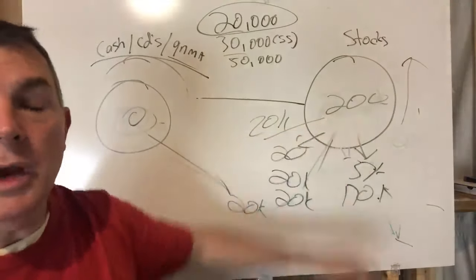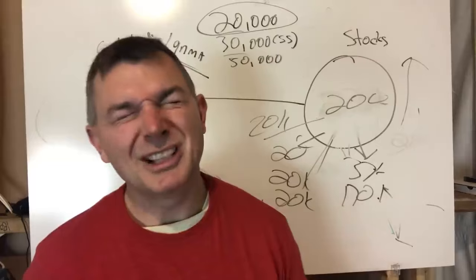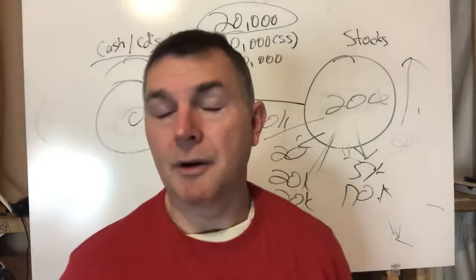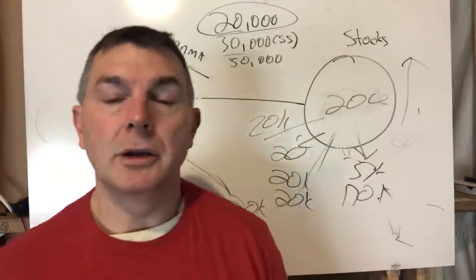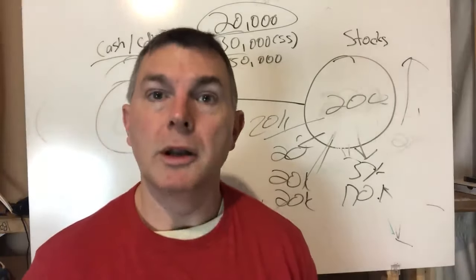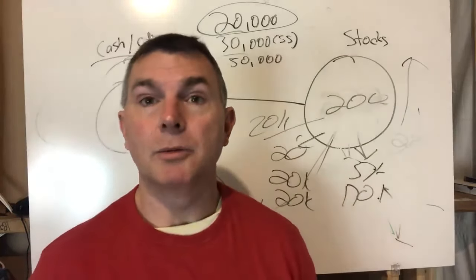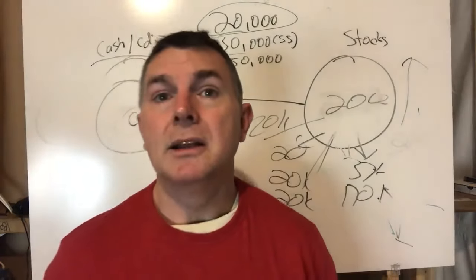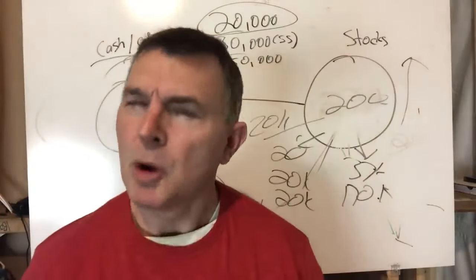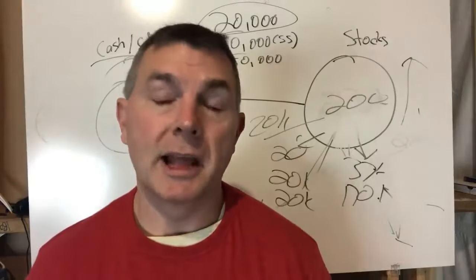The interesting thing is, with the Wellington Fund, you did not get crushed nearly to the same extent. In 2000-2001 the Wellington barely lost money, and in 2002 it lost far less than the S&P 500. Of those five major down years, the Wellington was down significantly in two but held up in the other two — meaning you could pull income from stocks those years instead of the safe side, giving you valuable breathing room.